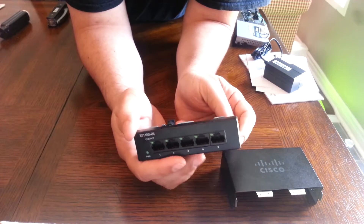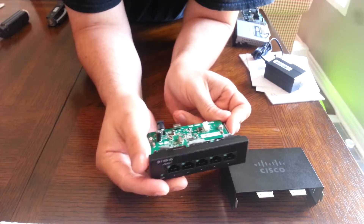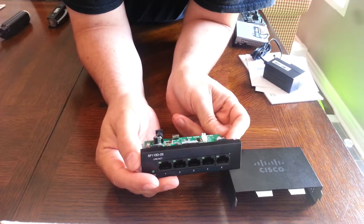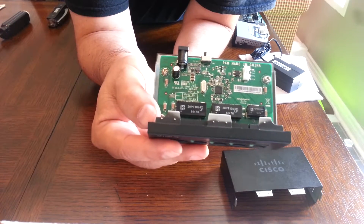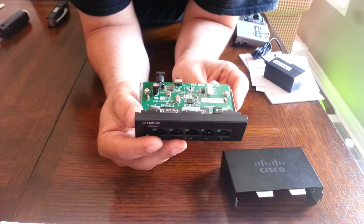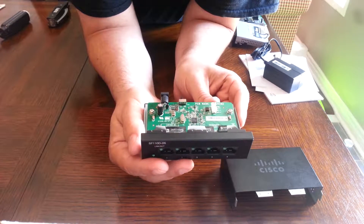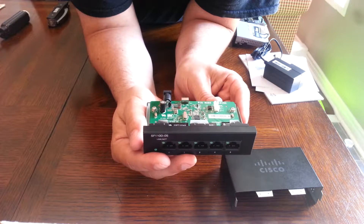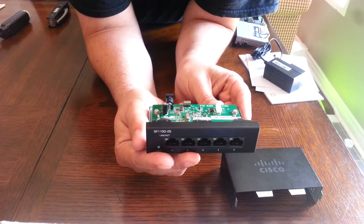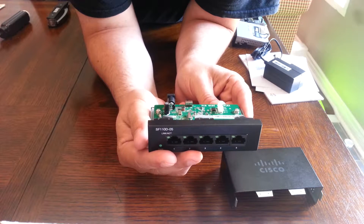There's an additional power slot for something in here. This definitely looks like a completely different design — it wasn't just a revamped outer casing, everything looks completely different, and it looks pretty nice actually.